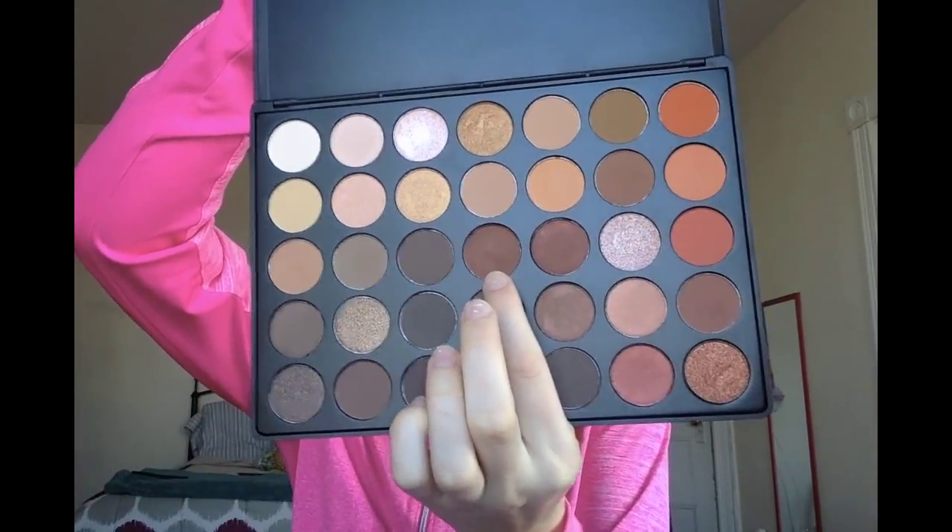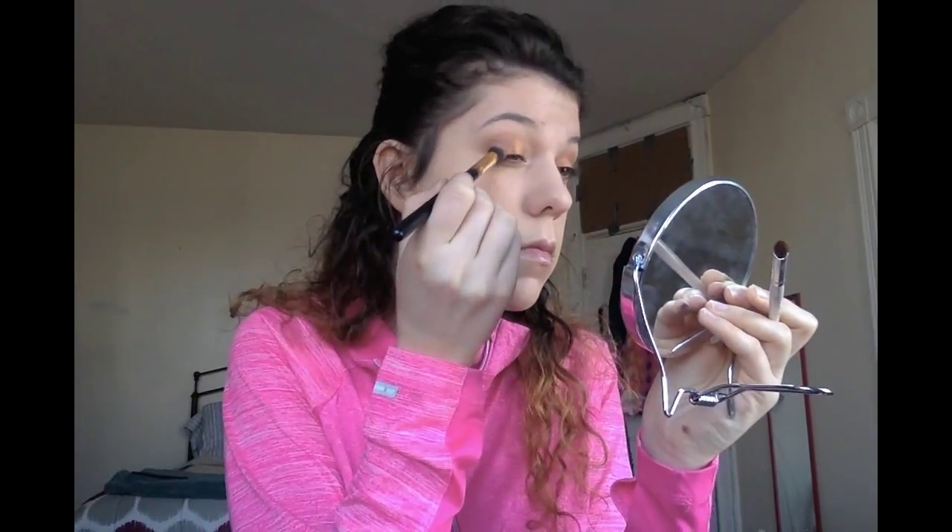Next I'm going back in with that dark brown color to fix up any harsh lines from the sparkly eyeshadow, because you don't want it to be obvious where the glitter ends and the matte shadows start. If you reapply some of your dark shadow on top, you can make it blend nicely and get a nice transition from one to the other.